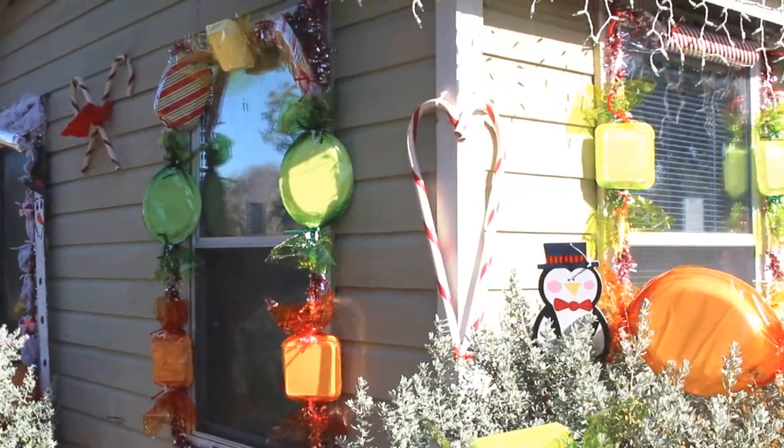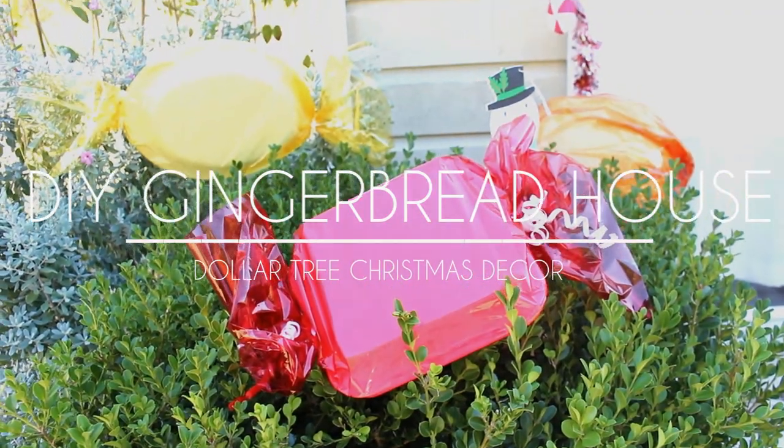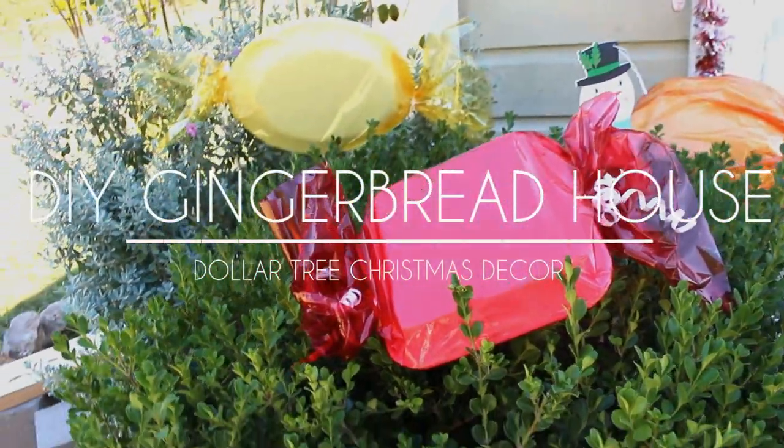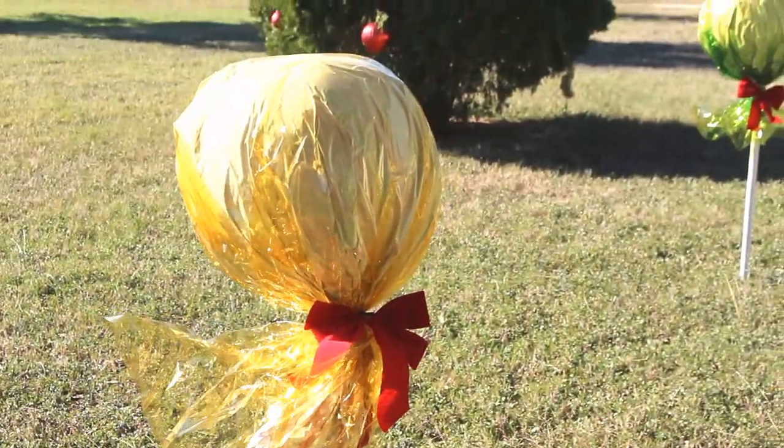Hey guys, it's Shayna and today I am going to show you how to create your very own DIY gingerbread house with most of the items coming from the Dollar Tree. So let's go ahead and get to it.